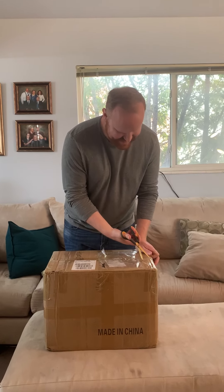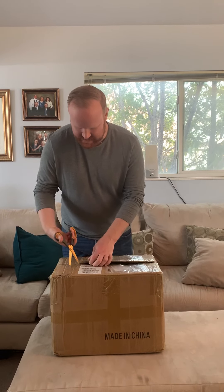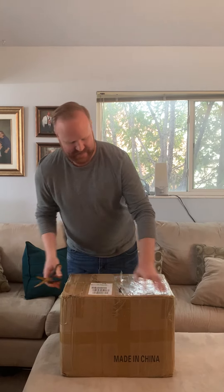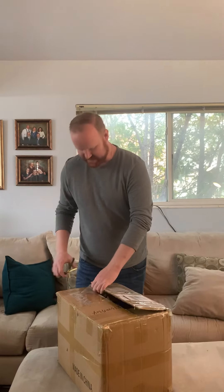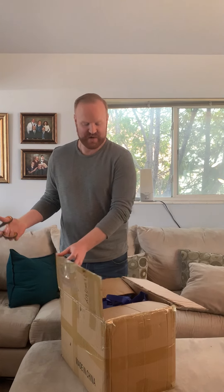Hello, this is Aaron from Water Sprite and we just got our final sample box from China and we have been waiting to open it so that we can share it with you. So I'm really excited to see what they sent us. For this final round we ordered three samples — these are the final three we want to evaluate. This is supposed to be the proof sample, so they should be exactly like they're going to be for you when you order one.